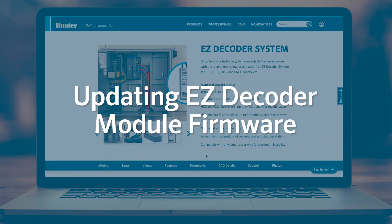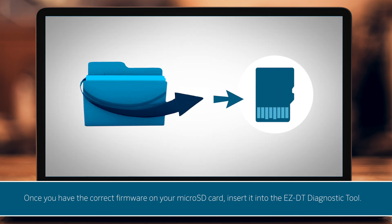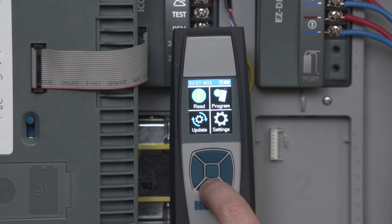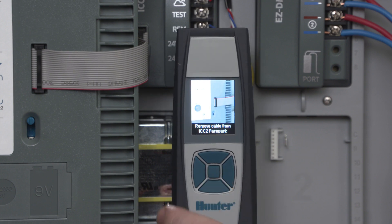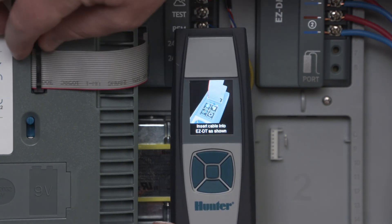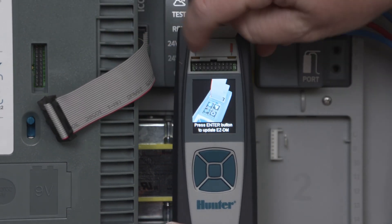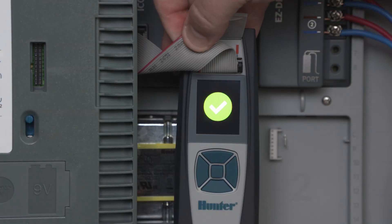Updating EZ-Decoder module firmware. You'll use a similar process to update the EZ-DM decoder output module. Once you have the correct firmware on your microSD card, insert it into the EZ-DT diagnostic tool. Choose Update from the home screen and select EZ-DM. Now, remove the ribbon cable from the ICC2 controller face pack and insert it into the ribbon cable connector under the top cover of the EZ-DT diagnostic tool. Press Enter. If the update is successful, you'll hear two beeps and see a green check mark in the EZ-DT display.